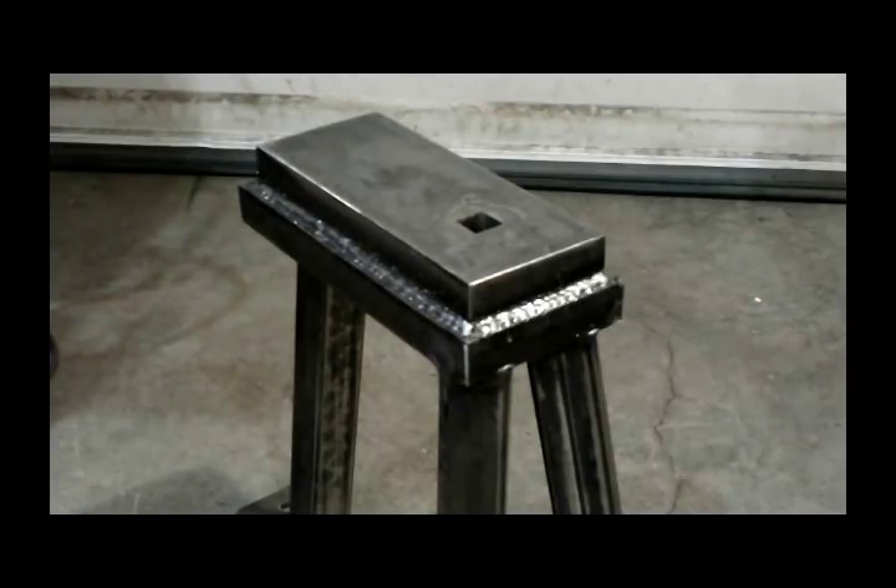I'm going to weld all the way around it and weld it in that groove that I ground in the bottom of the top plate. After I did that I went back around it and kind of covered up — went from the bottom plate to the top plate over the top of that first weld. That's how I did it. I don't know if that's the proper way of doing it — I'm not a welder, I just pretend to be one on YouTube.